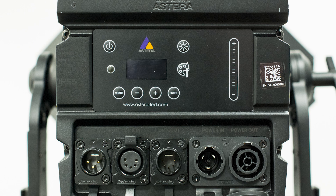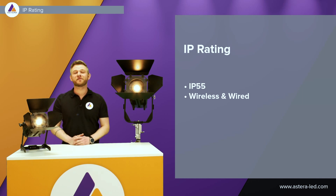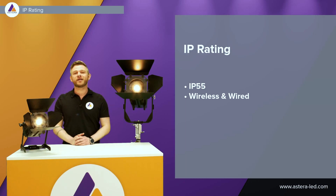The Leo Fresnel has five-pin XLR on the back side, both in and out, so you can also hook it up to your lighting desk. When it comes to IP rating, both lights are IP55, meaning you can safely use them outdoors in the rain — both when running off battery and when running hardwired.